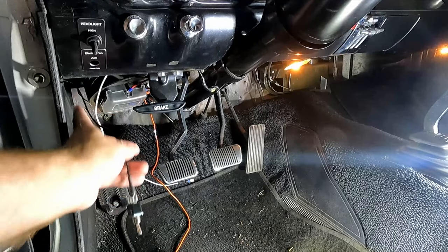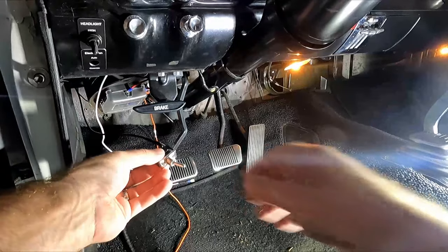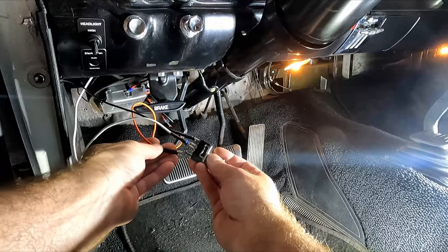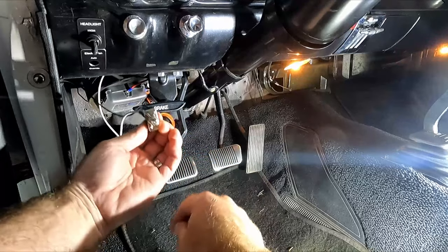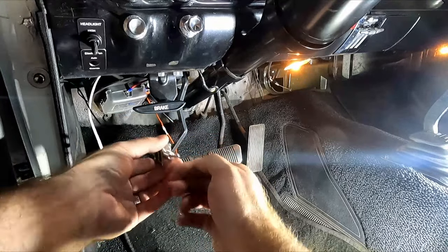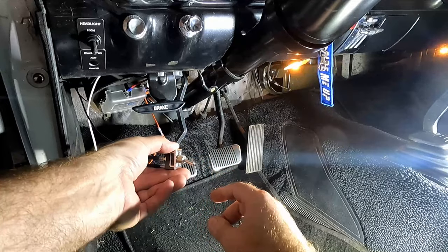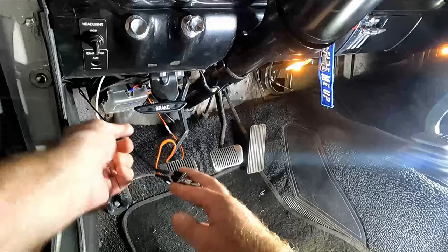The white wire from the relay goes on the middle terminal, and the orange wire going out to the temperature sensor goes on the auto terminal. With the switch up in auto, I put the key in and turn it on — the fans are not running. Then I switch it down to override, and the fans turn on. That's exactly what we wanted.